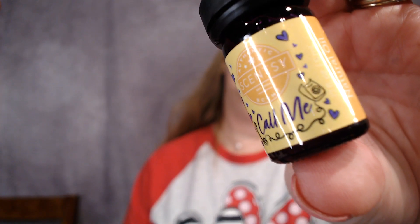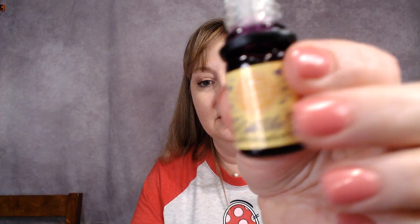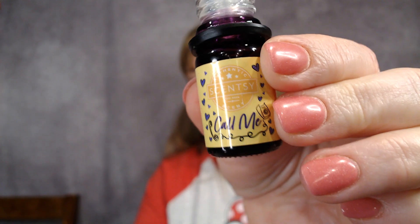The last oil is Call Me — see the little old-fashioned phone on there. Oh, that one's my favorite! It smells sweet — maybe vanilla. Scentsy says: coconut mingles with a flirtatious note of juicy pear and vanilla. Oh, it's that coconut and vanilla — yum! This will be the first one that we use. I'm going to leave that out.